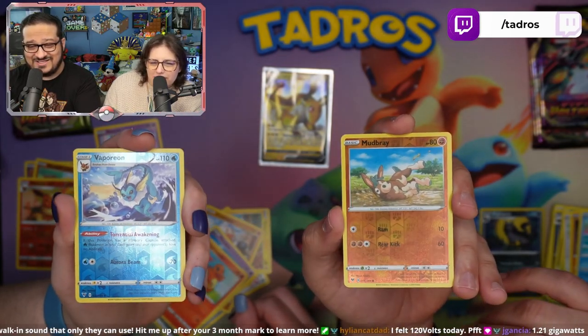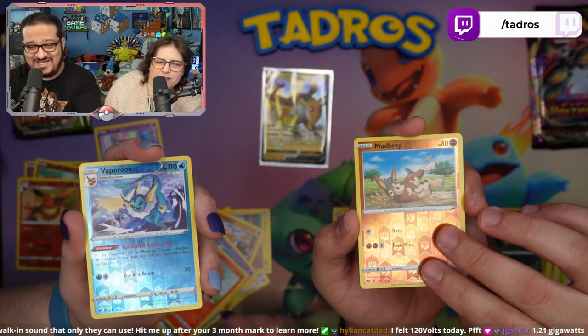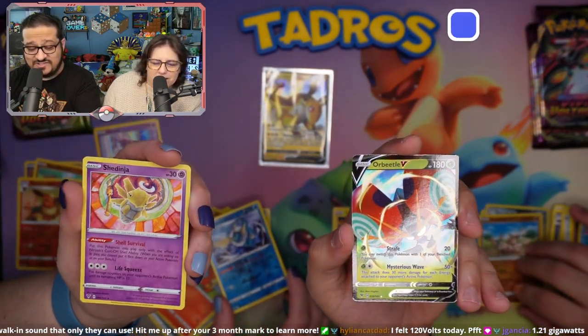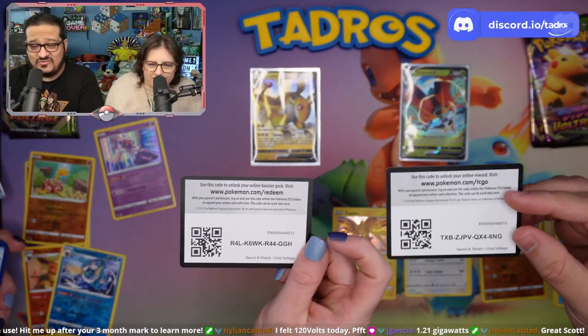Ponyta! I want that Ponyta. And Power Beetle — not a chunky Pikachu, but you know, you're welcome. Look at that — I got Vaporeon and Flareon. What are you going to do? Code cards.